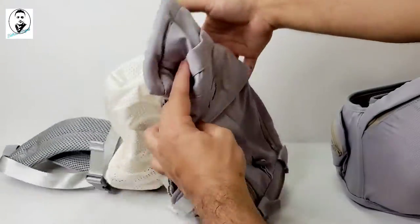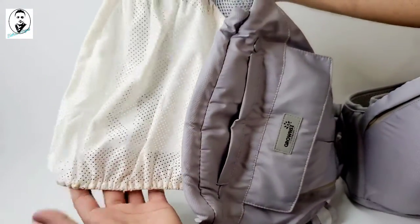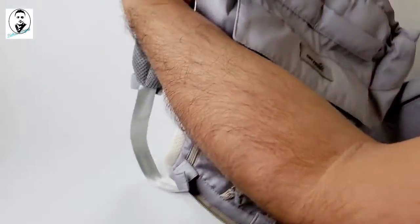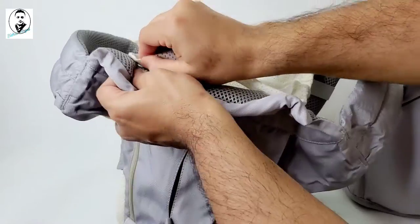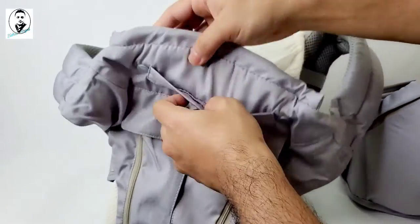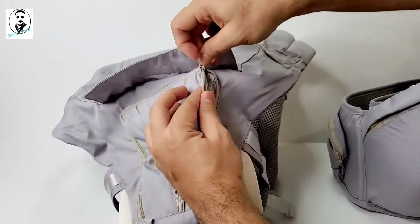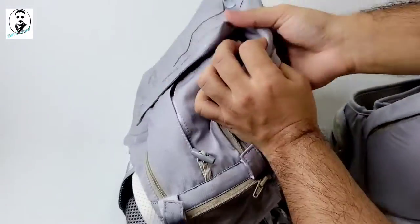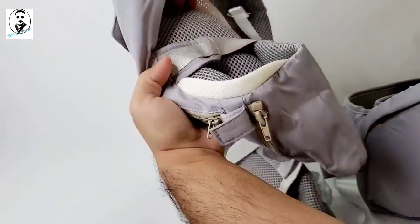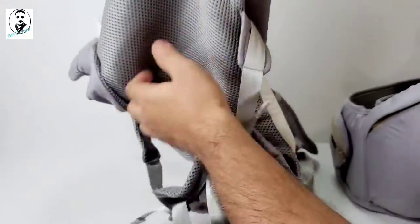This is the top part. There's a mesh panel you can use to block your baby's head from the sun. You can also remove it if you don't need it — there's a little zipper here. Once you open that zipper, it gives your baby more room for airflow. When you're carrying your baby and they feel too hot, you can open that zip so air flows through. The net material is really soft.